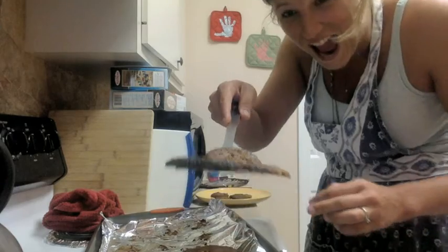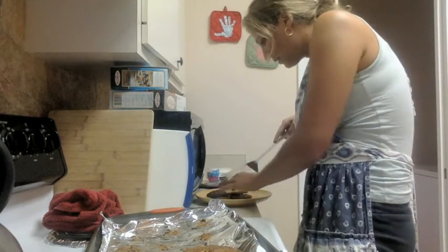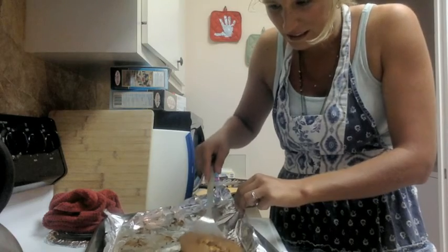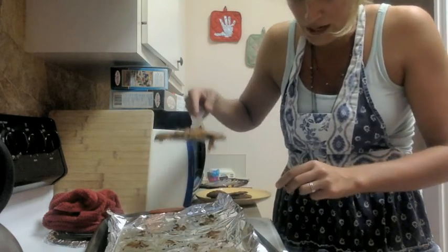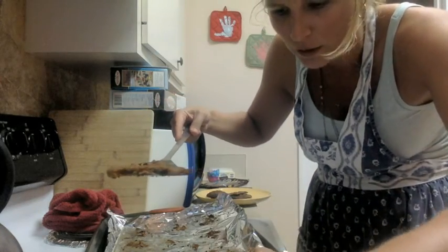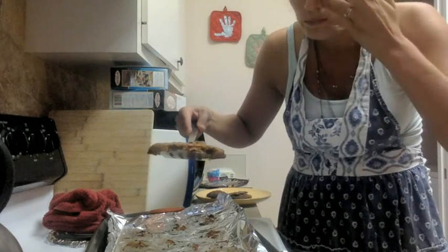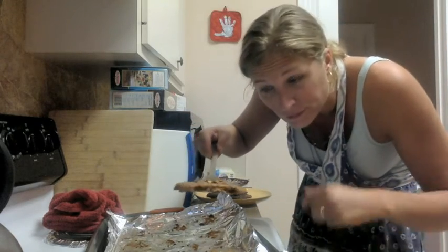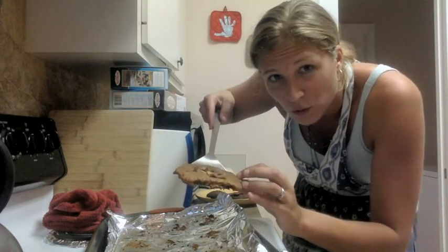Chocolate chip cookies aren't supposed to be this color. That's not even what we were trying to make — we were trying to make delicious s'more box cookies, and these fared a little better. Right in the burner! No, they're tasting burnt. I'm gonna have to throw this whole thing out.